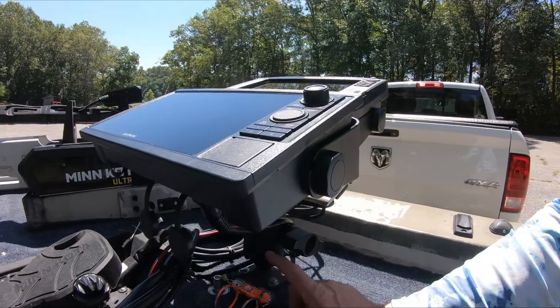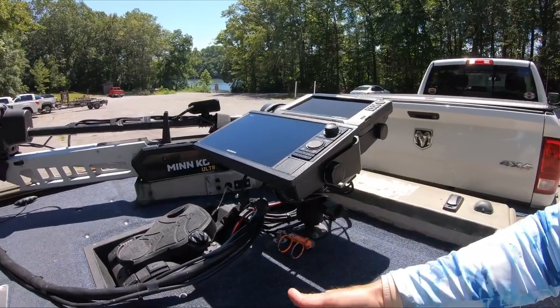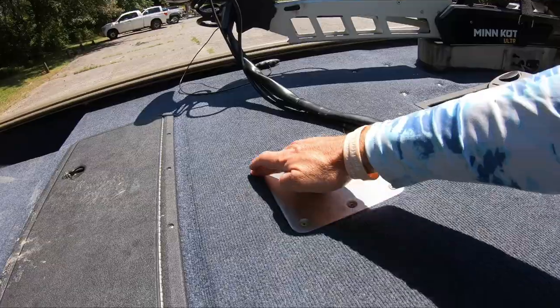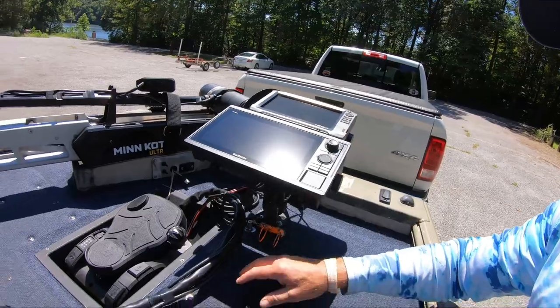I've got a rod strap right here — I can put five or six rods in there running down. I need to add one on the other side still. There's a seat pedestal; I don't usually fish with a butt seat, but as I get older that might change, so I went ahead and put it in. I've got padded carpet deck all the way up to the front — it costs about 100 bucks but it's so worth it at the end of the day when your knees and hips aren't barking at you.